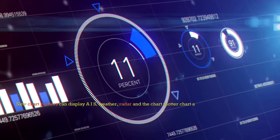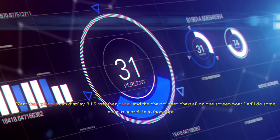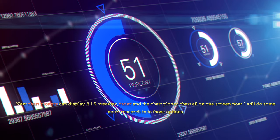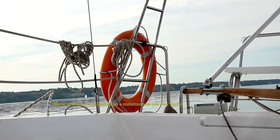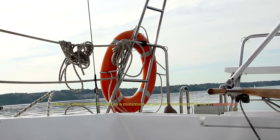New chart plotters can display AIS, weather, radar, and the chart plotter chart all on one screen now — I will do some more research into those options. Here is what we will need as a minimum as per the Yachting NZ Cat 1 regulations.